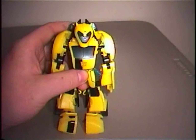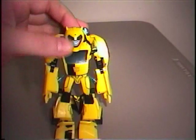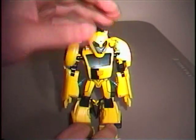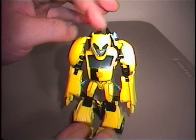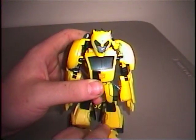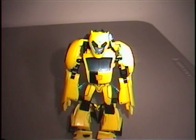So I'm very glad I got this figure. I had doubts at first because I didn't like the prototypes I saw — it just looked too cheaply made. But I'm very glad I got him. He is going to be very hard to find because Bumblebee is a fan favorite among little children, but he's going to be a good collector's piece for adult fans as well. So I definitely recommend him. Overall I'm going to give him about an 8 out of 10 — he's a good figure but he's just missing that little bit of extra to make him really spectacular. Until next time, thank you for watching.